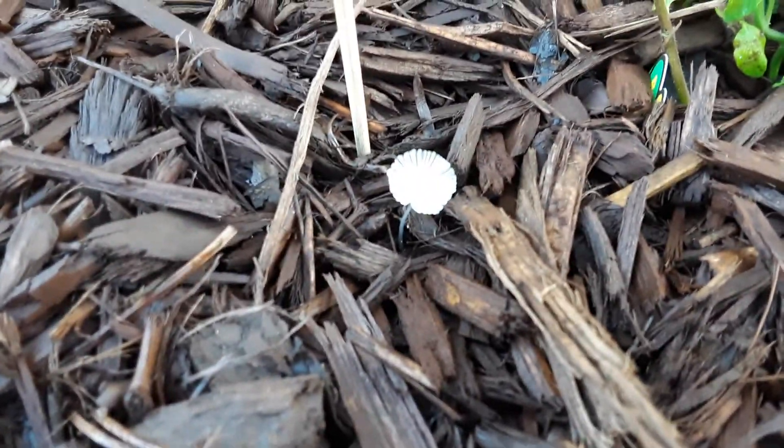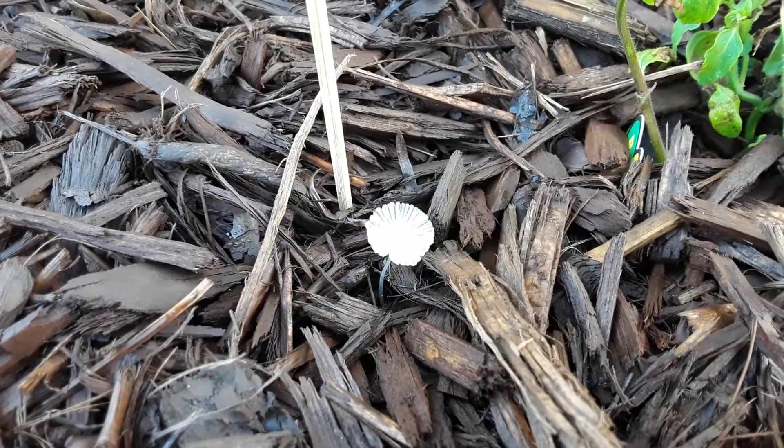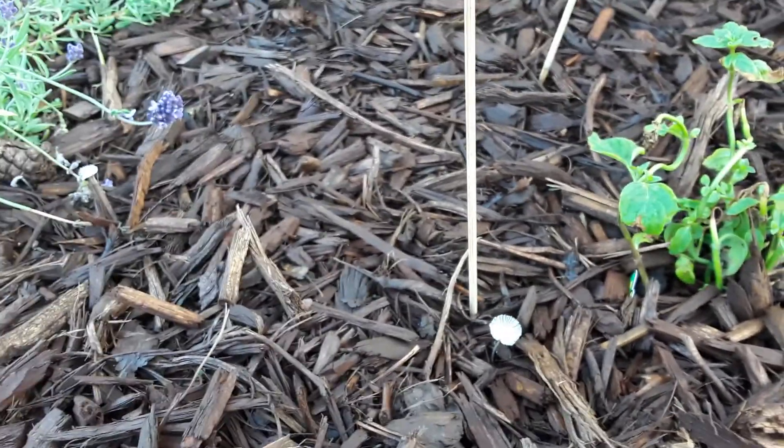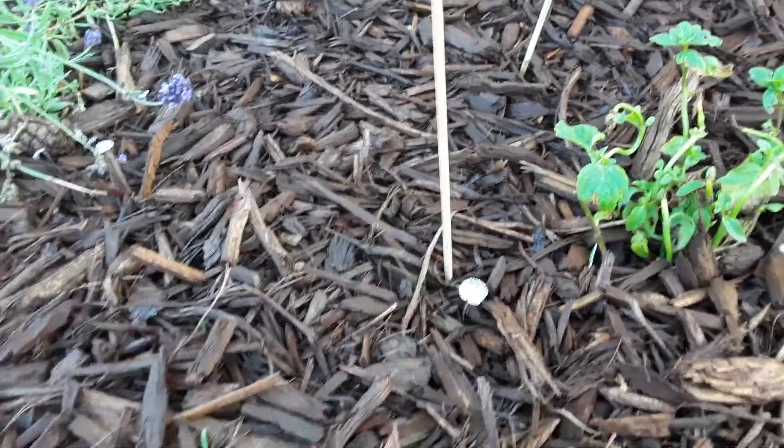You can already see we've got some mushroom species coming up, because what we also did was add the mycorrhizae-containing starter fertilizer. You don't necessarily have to, but I think it's one of the most important things you can do.